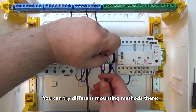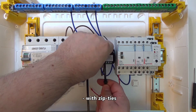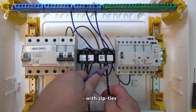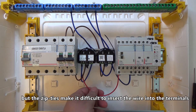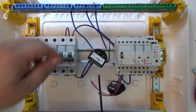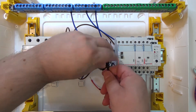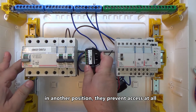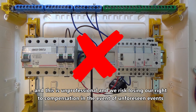You can try different mounting methods, with zip ties, but the zip ties make it difficult to insert the wire into the terminals. In another position, they prevent access at all. This is unprofessional and we risk losing our right to compensation in the event of unforeseen events.